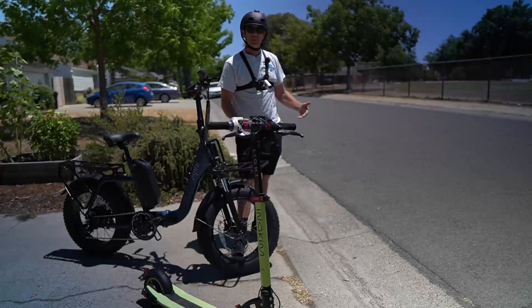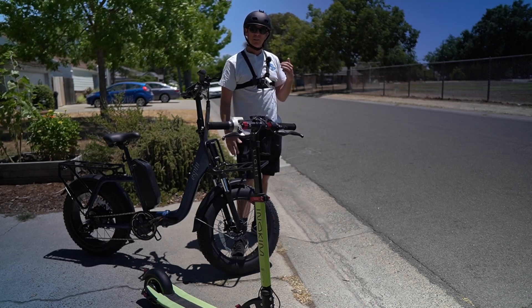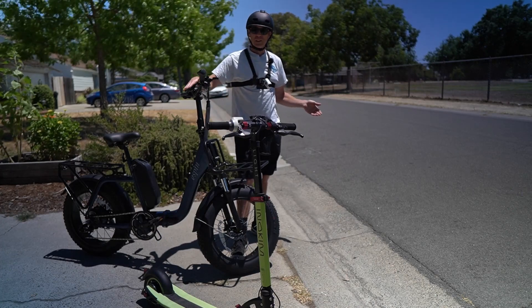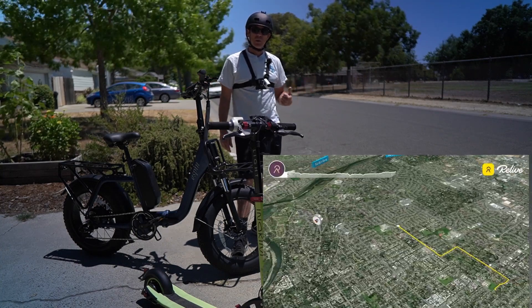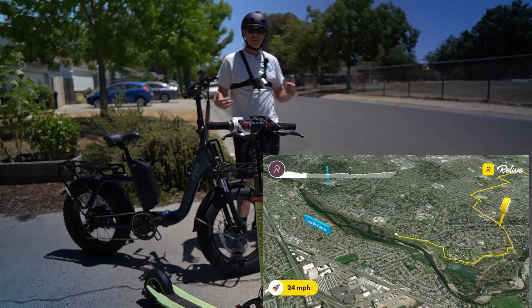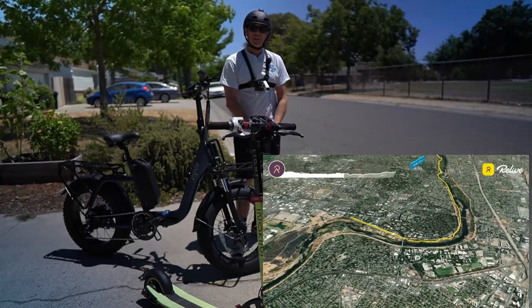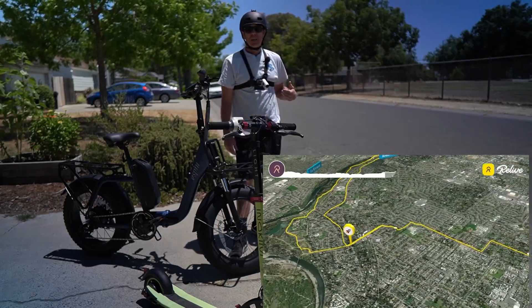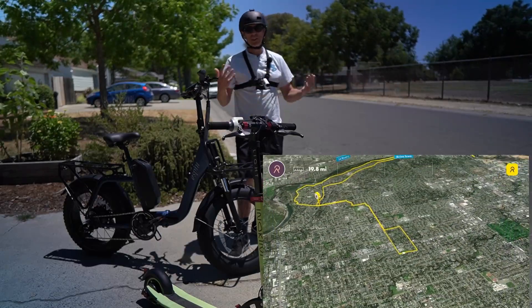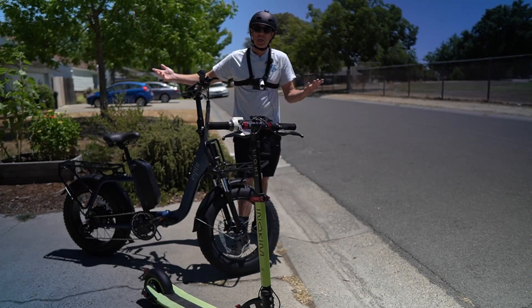For range testing, I track the range sometimes with this camera that has GPS, and sometimes using the odometer. Then I recharge using a watt meter so I know how much energy was used to go a certain number of miles. That gives me an efficiency number, and I can project range from that point without having to drain the entire battery, which isn't really good for lithium-ion batteries.